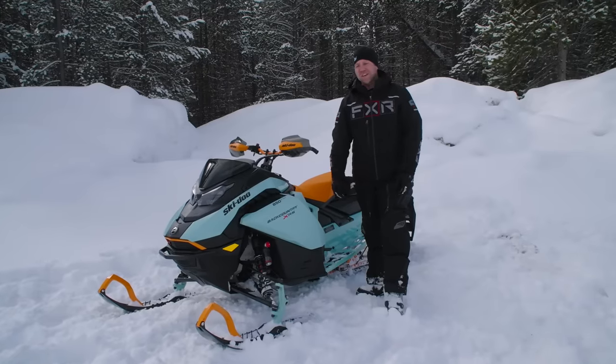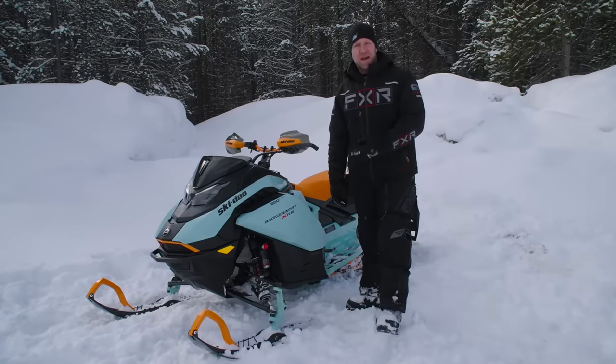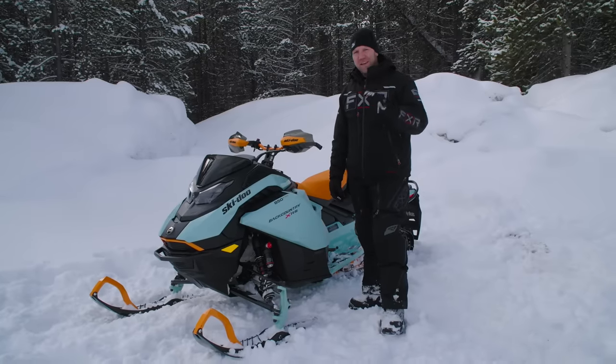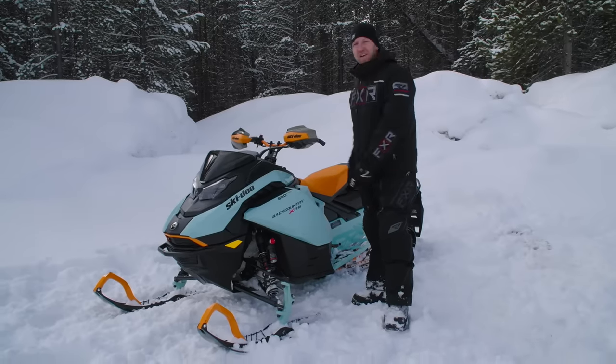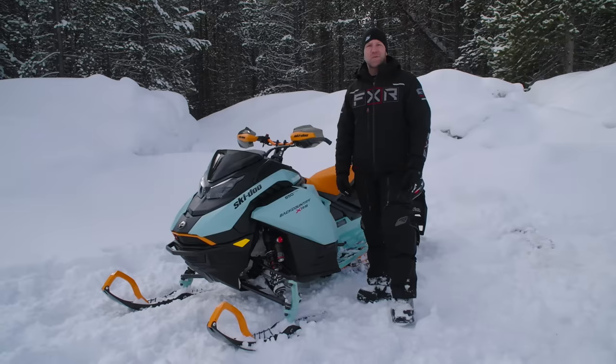What's up Snow Tracks fans, it's AJ Lester here and I am standing beside a brand new 2024 Ski-Doo Backcountry XRS G5 platform, 850cc, two-inch lug, in this crazy kind of mint and orange coloration.